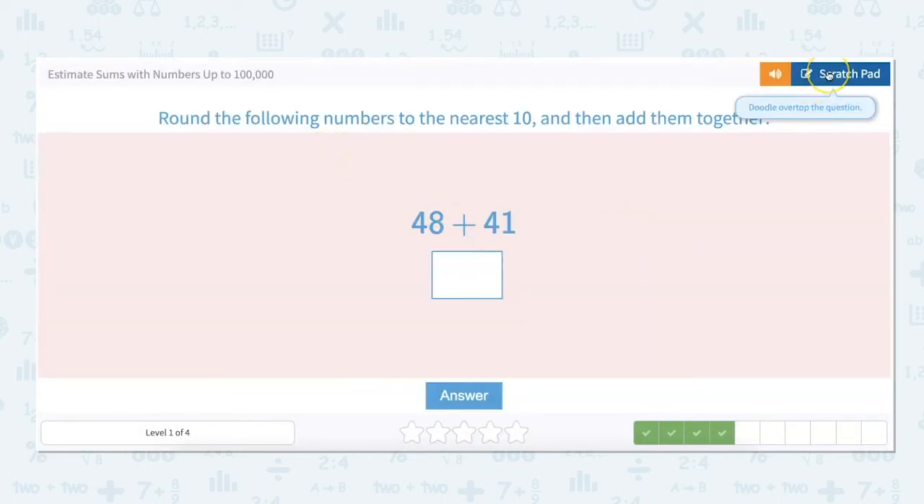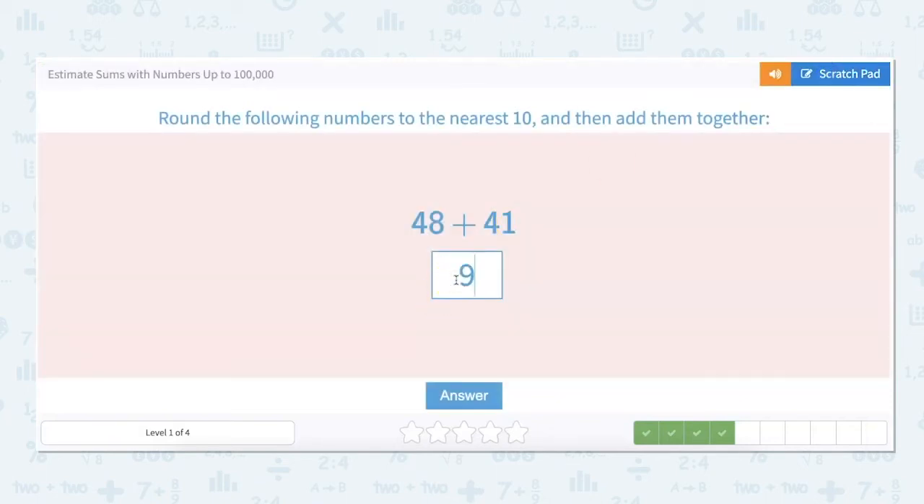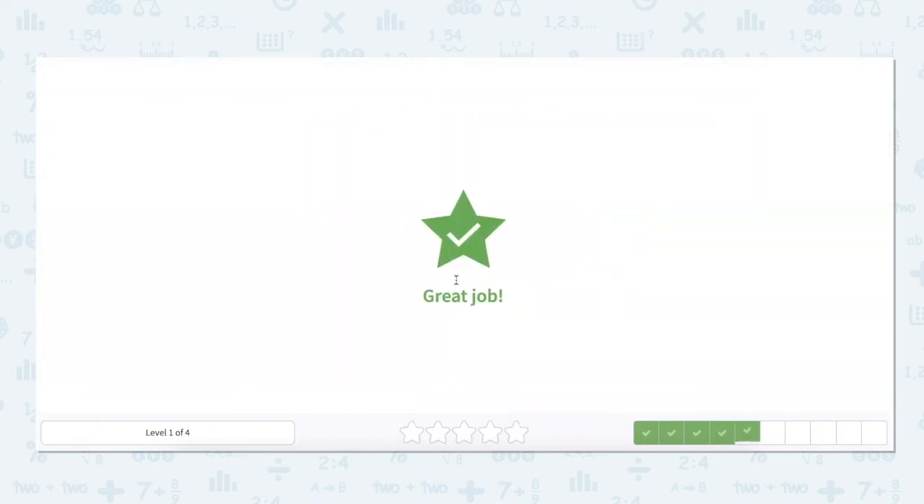Round these to the nearest 10 and add them together: 48 plus 41. So 48 rounds up to 50, and 41 rounds down to 40. Then we add them together. So 48 plus 41 is about 90 — not exact, remember, because we did rounding, but it's about 90.